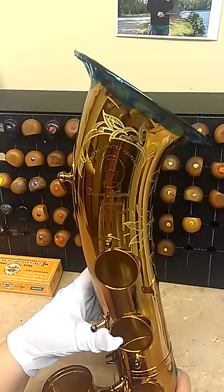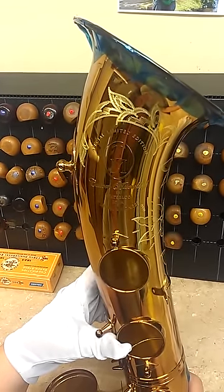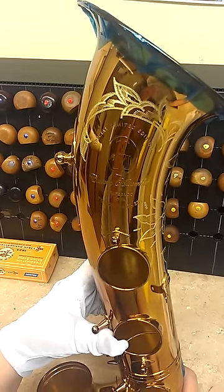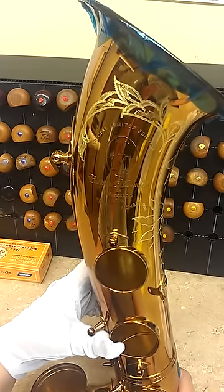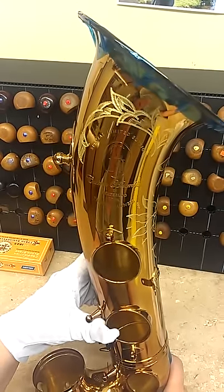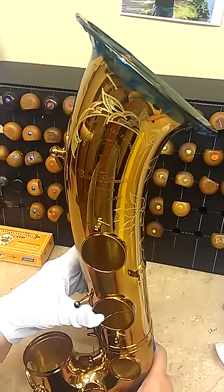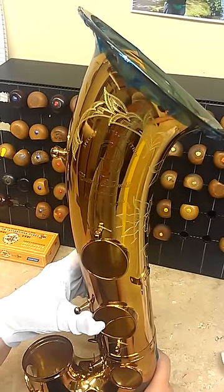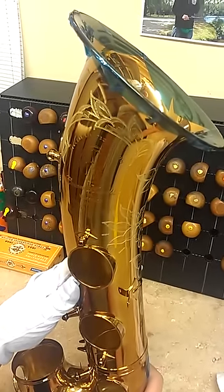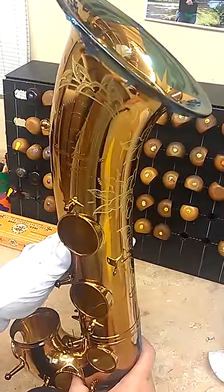I'm going to show you how I achieved the hand engraving on the Tenor Madness saxophone that I engraved for that particular company. The front of this bell is finished, completely engraved with all the fill-in work. I've engraved most of the design, but I will show you a few techniques I use to create these special effects. I wanted you to get an idea of the overall effect so you can watch for that when I'm engraving using those special techniques.